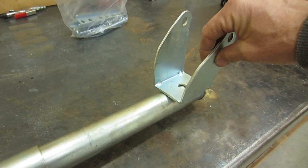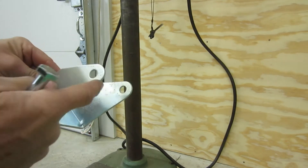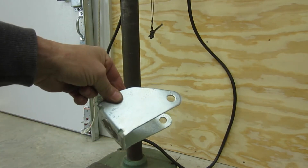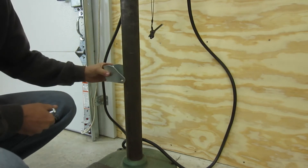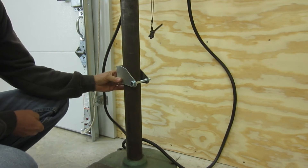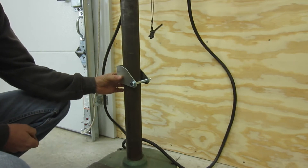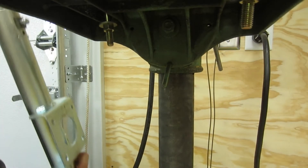I'll weld this down to the bottom pole. This piece right here — normally you would have a wheel through here and a bolt through that as an axle — I'm going to turn this into a bracket instead and use it to attach my bottom pole right to the main shaft. It will squeeze in this way, just using the bolt that came with it to secure it, and then my bottom pole will be welded to this.